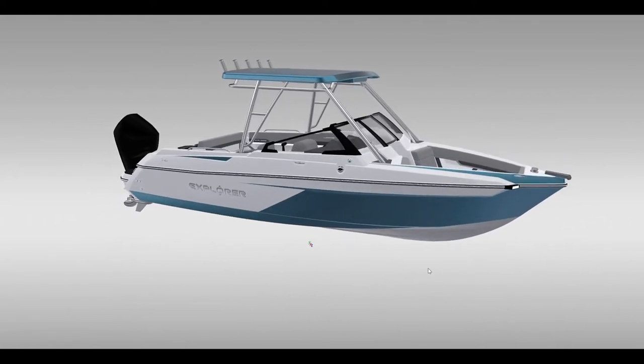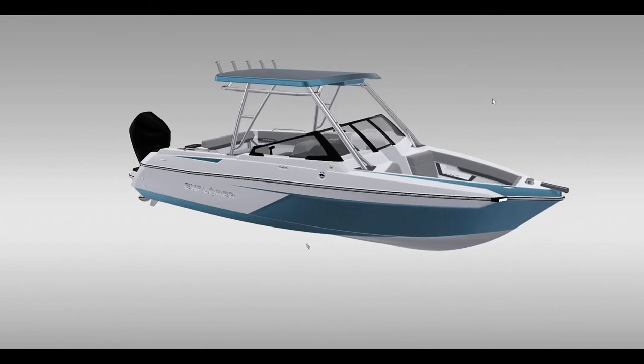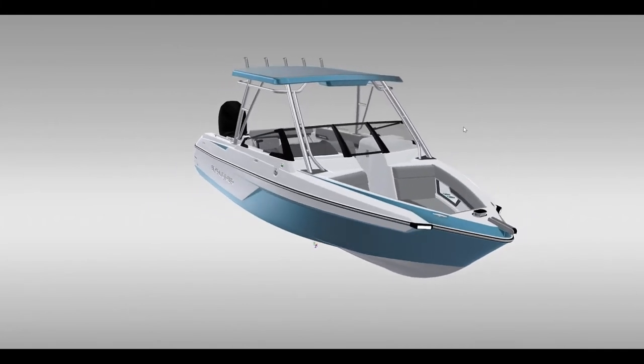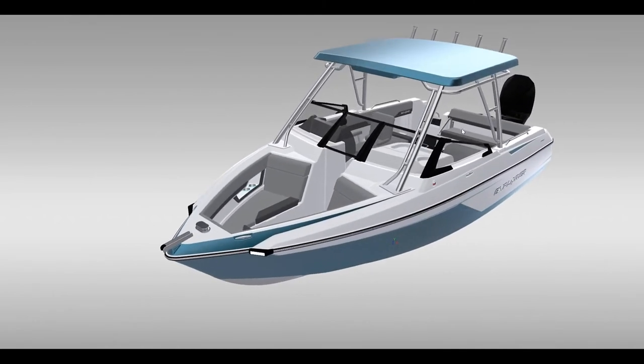We've really fallen in love with this genre. It is a boat that allows you to do a lot of things — you can fish in it, you can do family time in it, and you really don't skip a beat on either of those two things. It is a utilitarian style boat, yet has all of the creature comforts you would find in a standard bow rider.